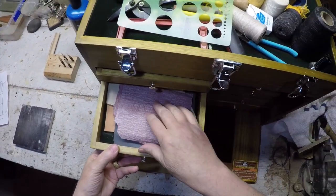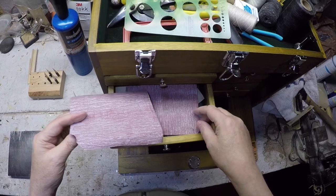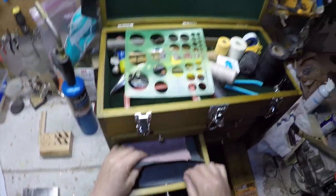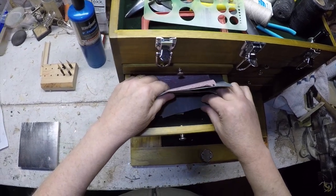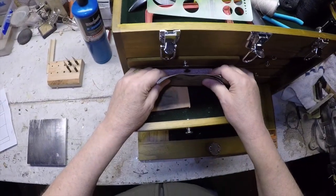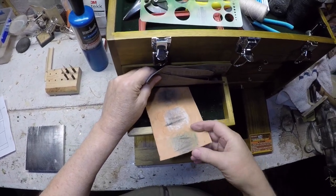Sandpaper — I use 150 grit for the beginning of all my sanding, then usually progress to 220, and sometimes on the inside of the slips I'll go to 320. I was on a kick for a while trying to get almost a mirror polish, so I have stuff that goes all the way up to 2000 grit. I don't do that anymore, but occasionally when I make a staple that looks like manufactured tubing, I'll stick it on the drill and progress through the different sandpapers, then polish it off with different grades of wax.